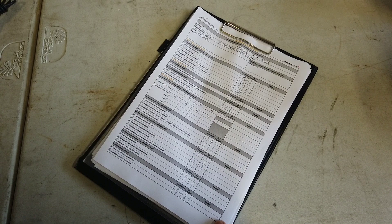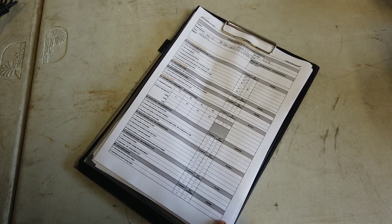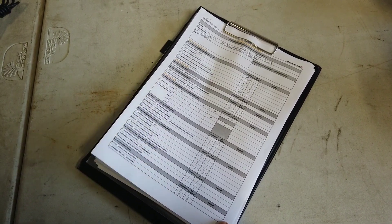McLaren track day inspection. This is the official sheet from McLaren with a checklist of what you go through when checking your McLaren before it goes on track.